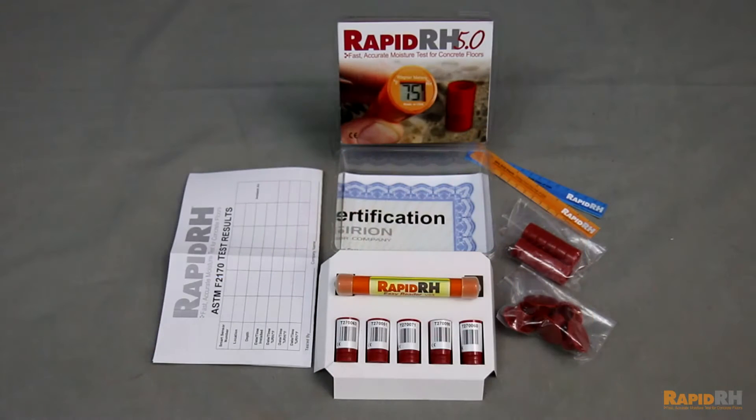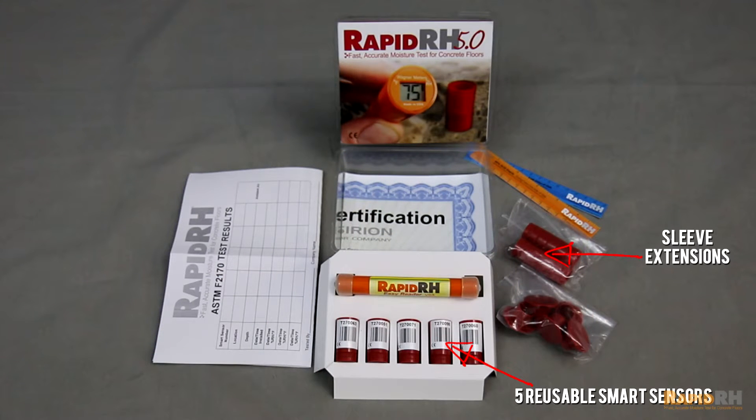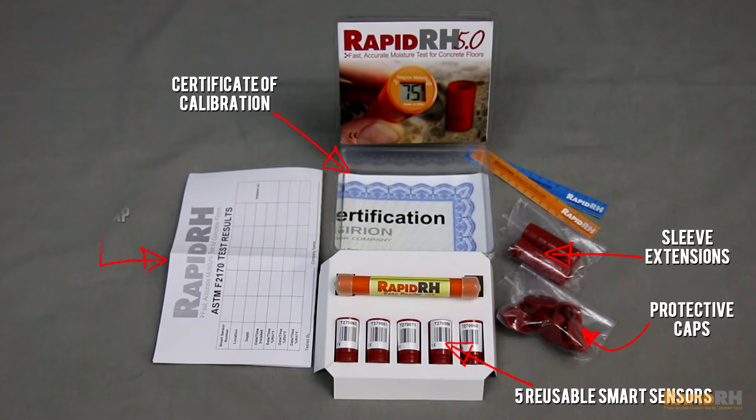You'll also receive five of the RapidRH 5.0 sensors complete with extensions, caps, a NIST-traceable certificate of calibration, and a floor map for documenting the necessary moisture readings.